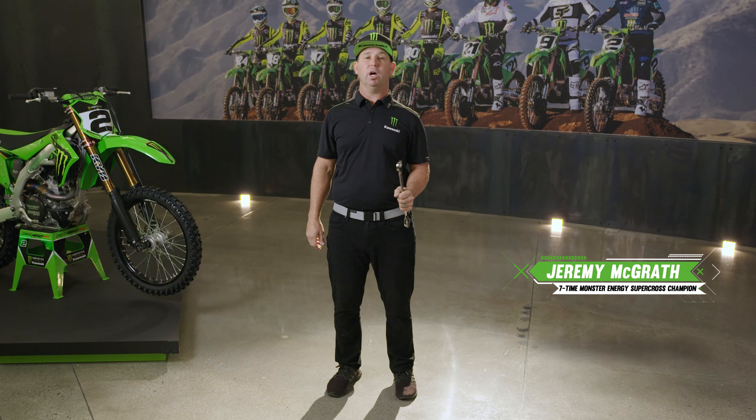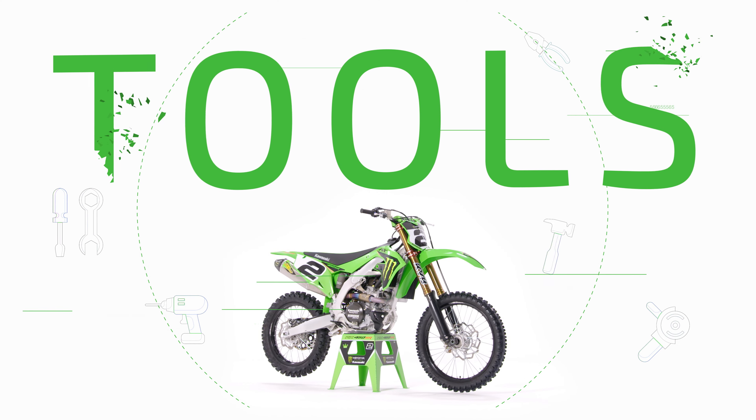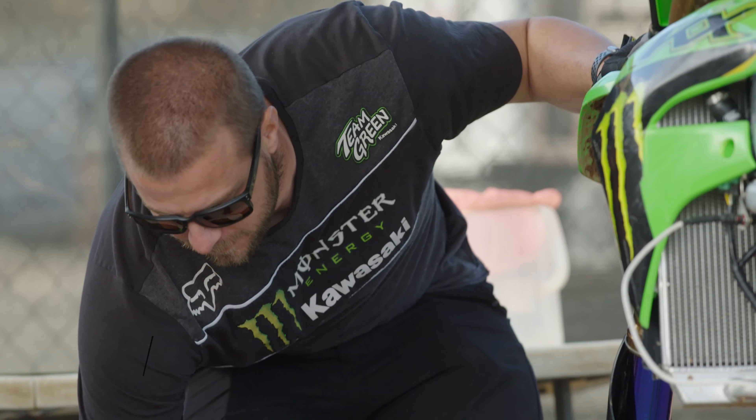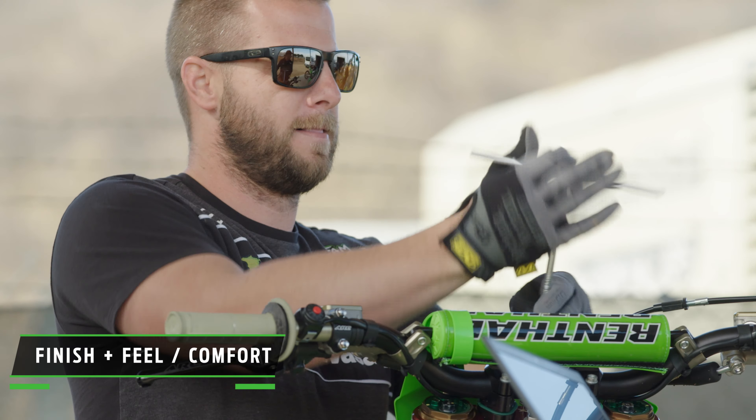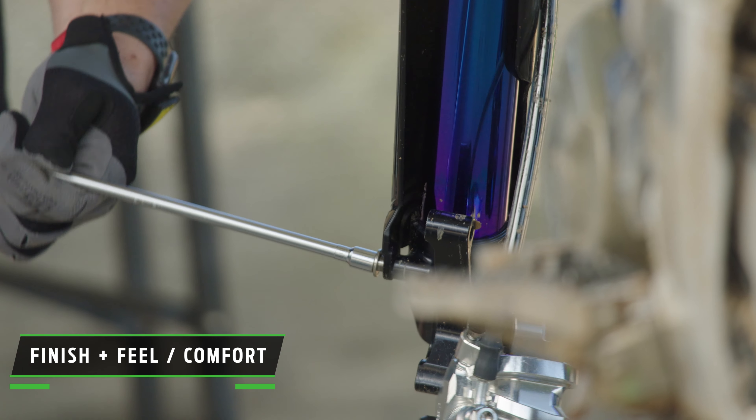There's an old saying: the person who dives with the most tools wins, but when it comes to working on a supercross bike, having the right tools can be the difference between winning and losing. The right tool is something that does the job properly, something that's made for the job you're doing. A tool is really an extension of your hands — something that feels good and fits nice on the fasteners you're using.